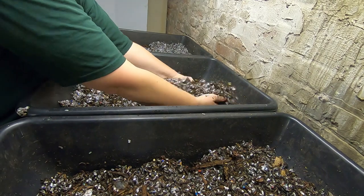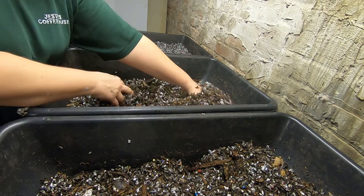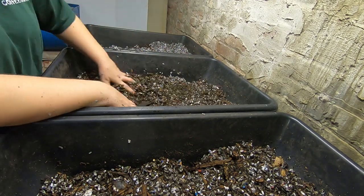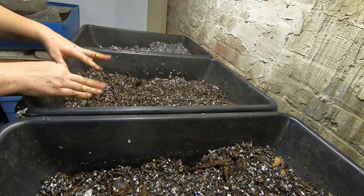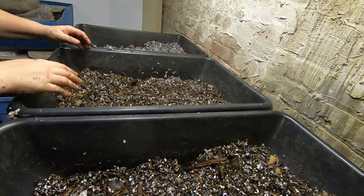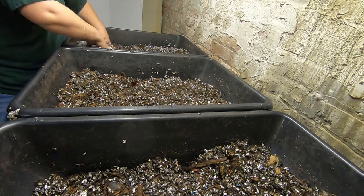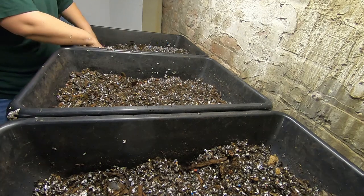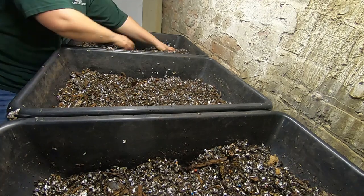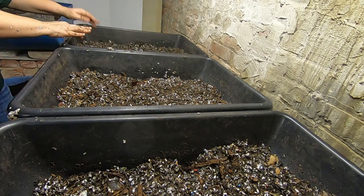Completely mixing the moist bedding with the existing worms and what's left of the castings in here — basically everything that went on top of the one-eighth inch screen. Everything that was on top of that screen stayed in the bin, and that's how I maintain all of my microbes for the next setting of the bin. A lot of people that have problems with their new bins is because they're brand new and don't have the natural bacteria and macro flora that are important to start a bin with.